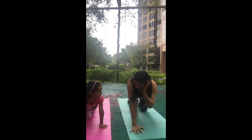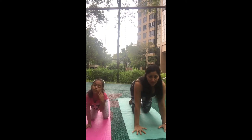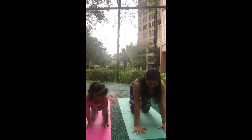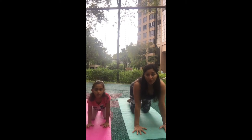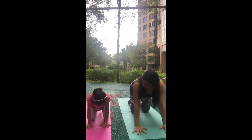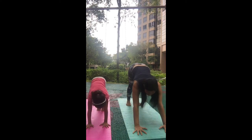Now we're going to go into downward dog. Come on all fours again. Downward dog is a very fundamental, basic posture in yoga practice — it's really good for stretching your hamstrings and for arm strength. Open your fingers wide, tuck your toes, press into your palms, take the knees up, hips up, and push your hips back.